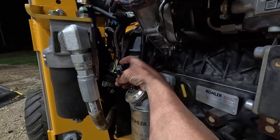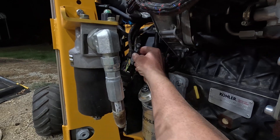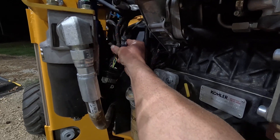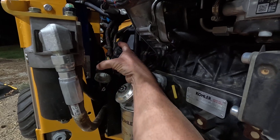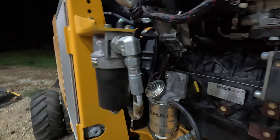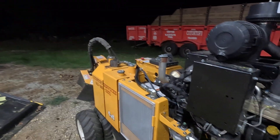I'm not sure if that contributed to it or not. But what I'm going to do is take this thing, stand it up, and zip tie it to this wire loom — this harness right here — to hold it in place. I'm also going to lock this one down too so I don't have any more issues with it.